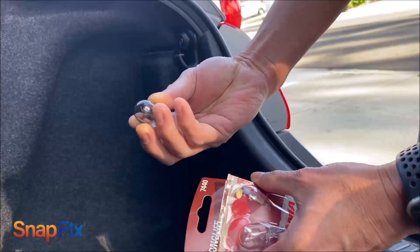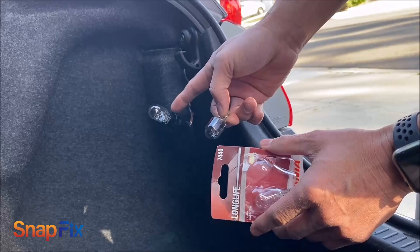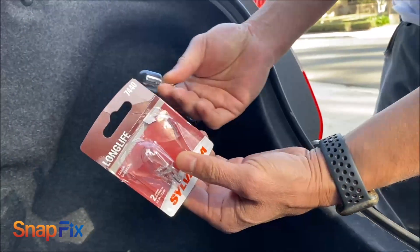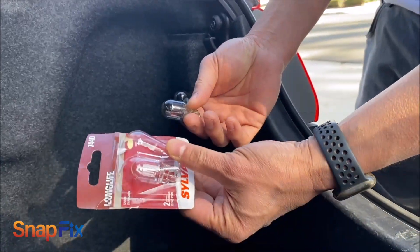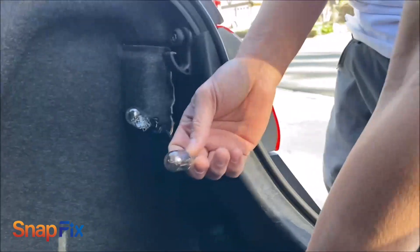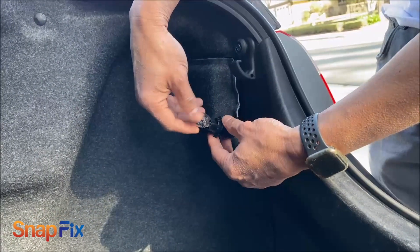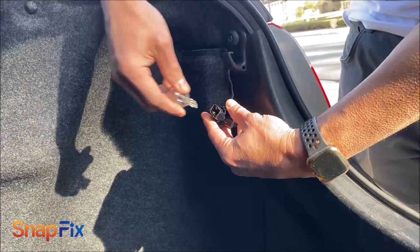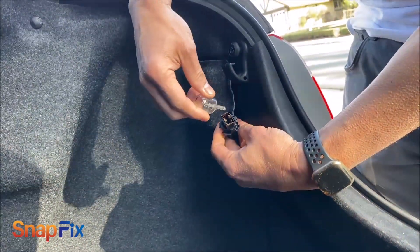Here's the bulb. Mine burned out — I changed that already, but I'm going to show you how to take these out. This thing costs about seven bucks — I bought it at Walmart. You can buy it at Walmart or at your local auto parts store. This is the way you take it out — you just pull it out. That's how simple it is.